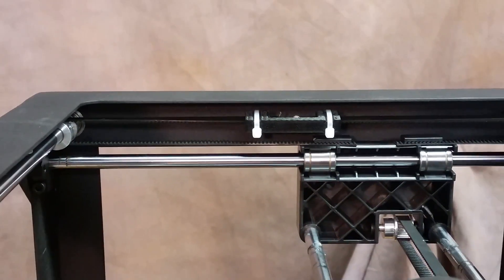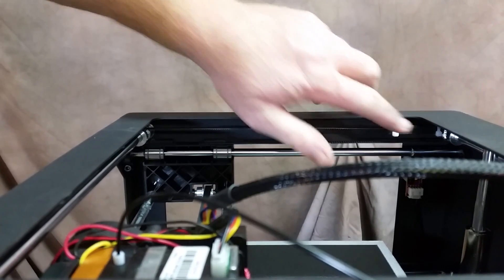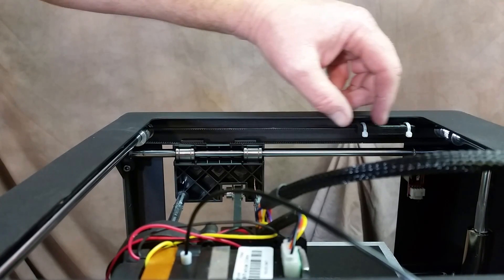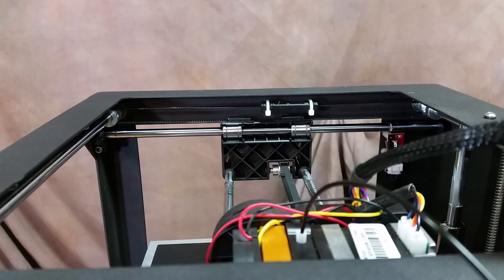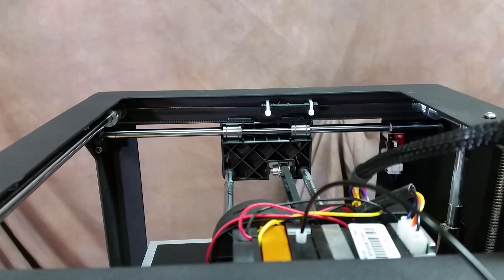Let me zoom out — there we go. I want to be sure it doesn't bottom out on the pulley back here, and it didn't. If it had, I would have had to loosen the spring and bring it further down the belt. But it looks like it's going to work just like that. I've just got to turn it around and do this to the other side, then start printing to see if there's any difference in print quality. It kind of makes sense that changing direction fast could cause slop in the belt with a spring, so we'll see. I'll start printing and keep everybody posted.